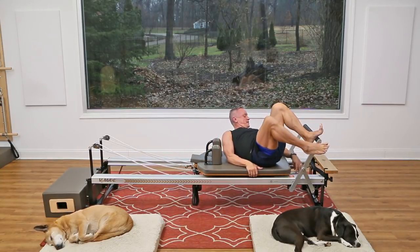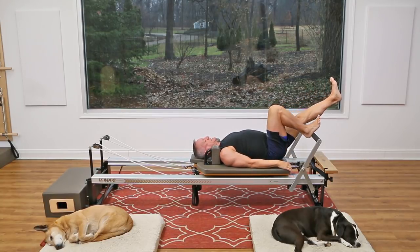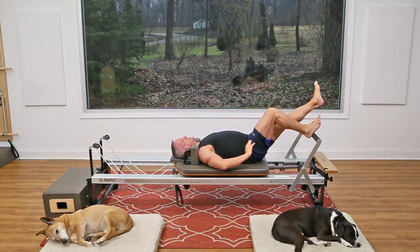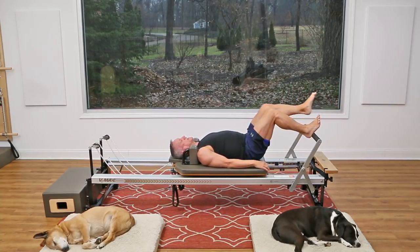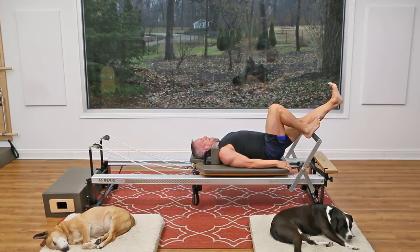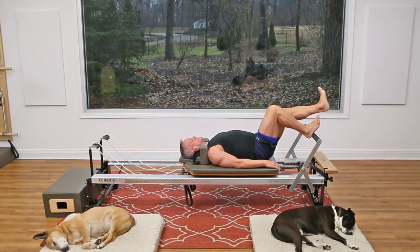Now we're going to go to single leg, so I'm taking one heavy spring off — working with two heavy springs. Take the heel of one foot right on the bar in front of your sit bone, and the other leg stays out. Press out — the goal is to keep the hips from moving, which is a little harder when pressing with just one side. Now as you press out, bend that knee and reach your heel to the ceiling without tucking — try to keep that neutral alignment in the lower back. It's a nice hamstring stretch on the gesture side and good strength work on the other. Let's go to the other side.